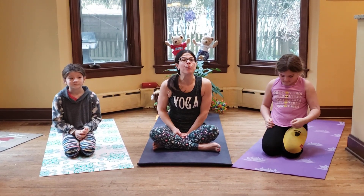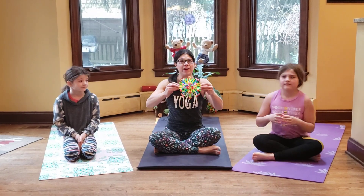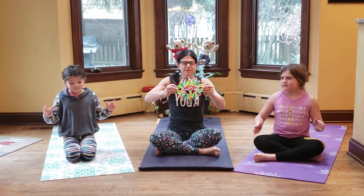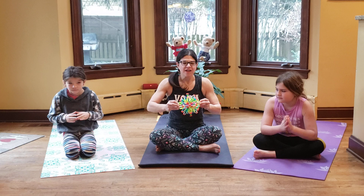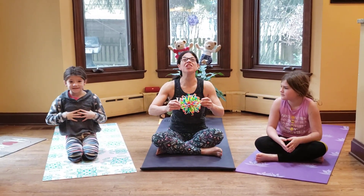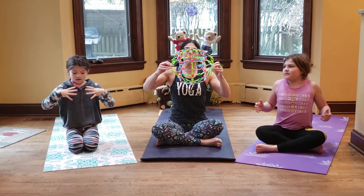We're going to practice our ujjayi breath right now using our fancy-schmancy breathing ball. We breathe in through our nose and open it very big, then out through our mouth and close it. Girls, do you know what this breathing ball represents in our body? Our lungs — inside of our chest we have two big balloons that fill with air as we breathe in and deflate as we breathe out.